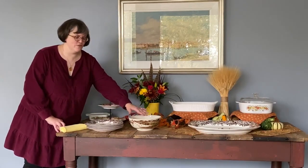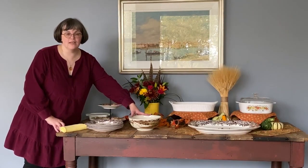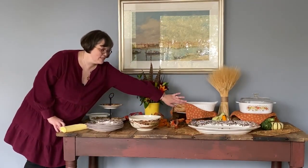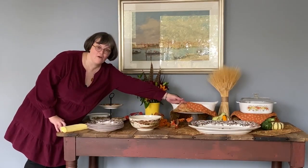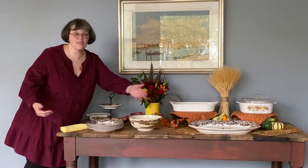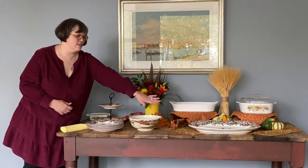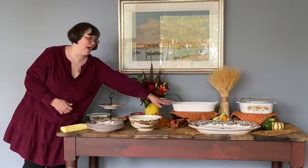Beautiful salad bowls are great for holding salad, mashed potatoes, or sides. I love to use a simple cake stand — and you can dress it up however you like — just to lift up some of those foods so there's not quite so much reaching across the front to get to what's good at the back.